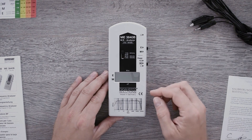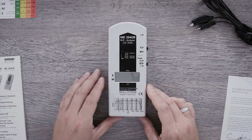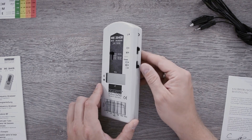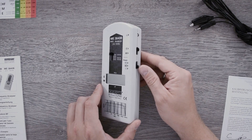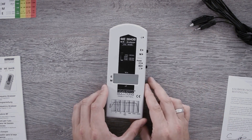On the front of the device you see the display and on top of it the frequency selection switch of the internal filter. On the right is the power switch, as well as the signal selection switch and the input for connecting the grounding cable.